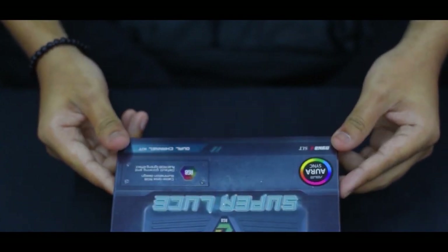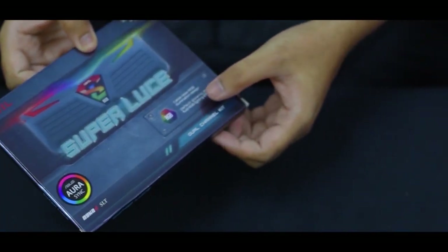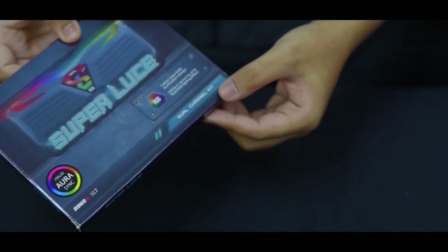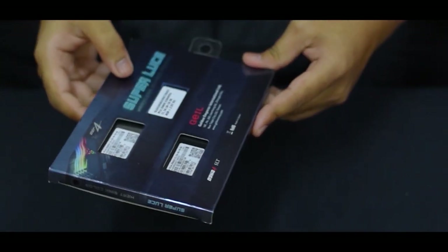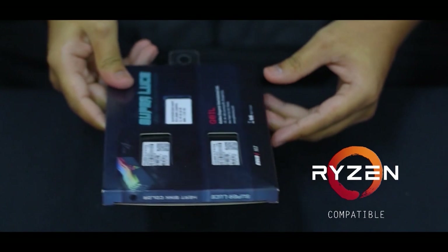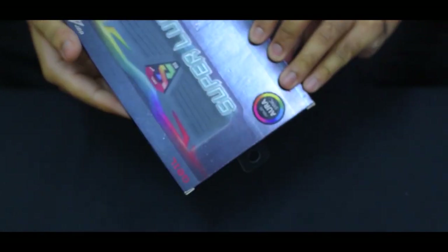So here's our package. It's got the Asus Aura Sync, cable-less illumination design, dual-channel kit which is 8x2 16 GB and it's got a speed of 3200 MHz. It goes quite well with Ryzen builds. Now let's unbox it.